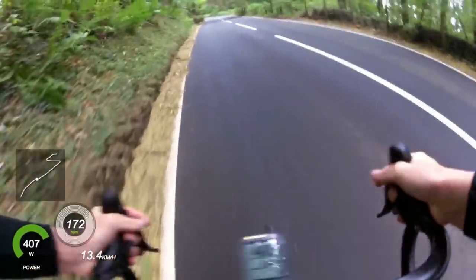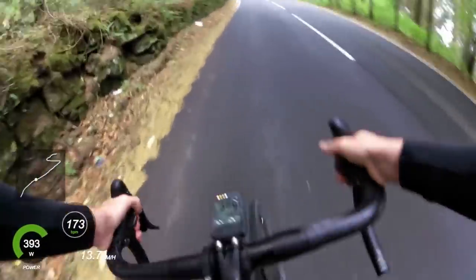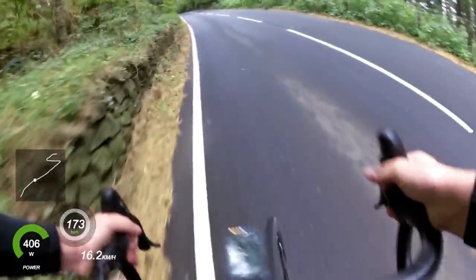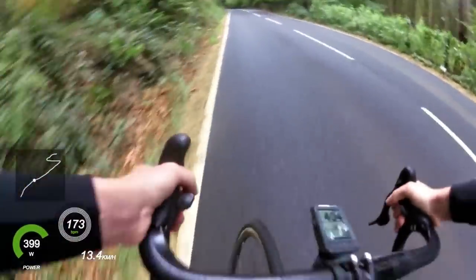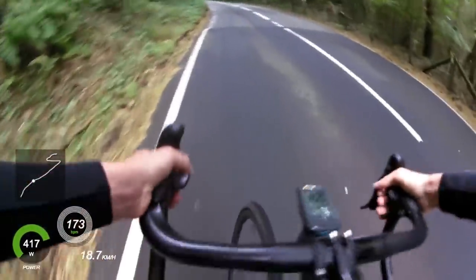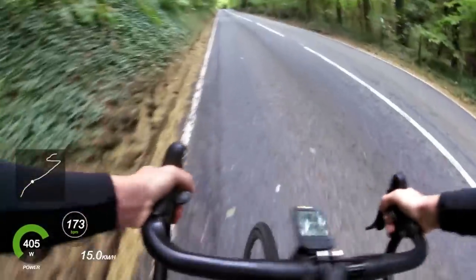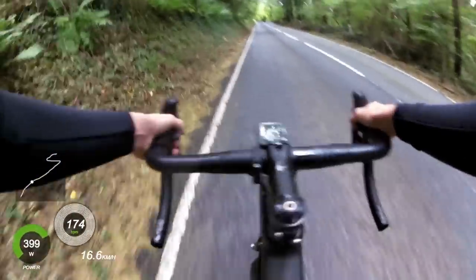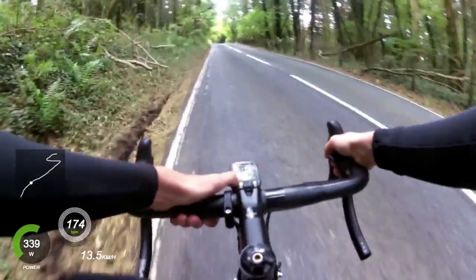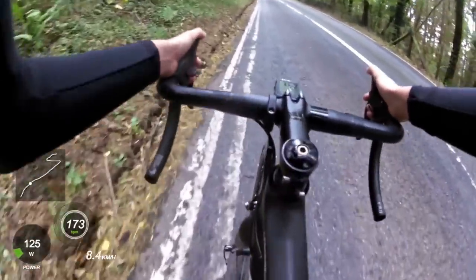I'm starting to get to the point now where I'm resting more than I'm training. Whenever I am on the bike I'm doing zone one or zone two, and if I am doing an effort it is literally 400 watts or more — there's nothing in between, no tempo, no sweet spot. That's purely down to what I choose to do; it's not something I'd prescribe to everyone I coach. I'm not saying this is the right thing for everybody — it's just what I'm doing because I feel it's getting the most out of me at this point in the week.